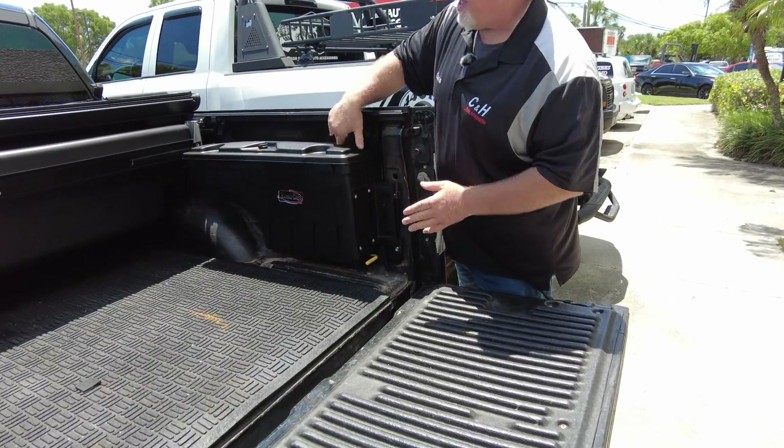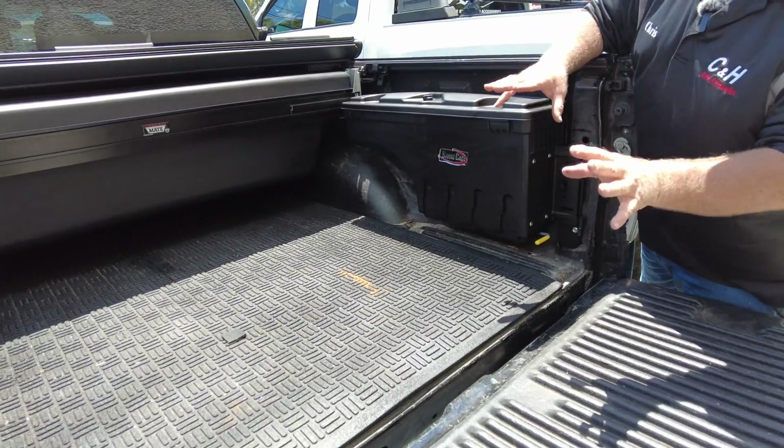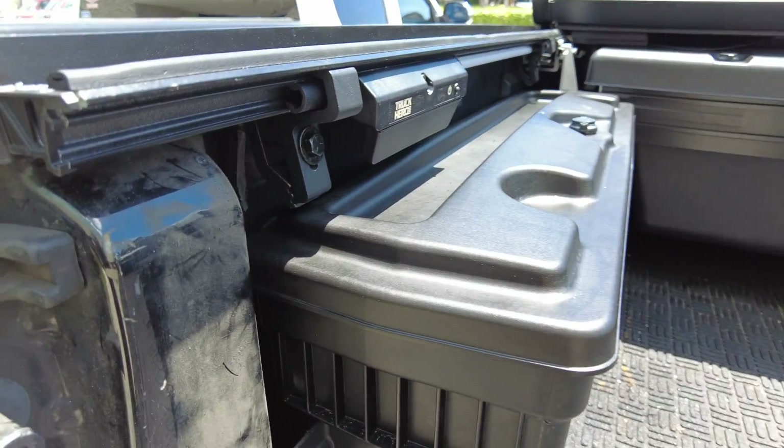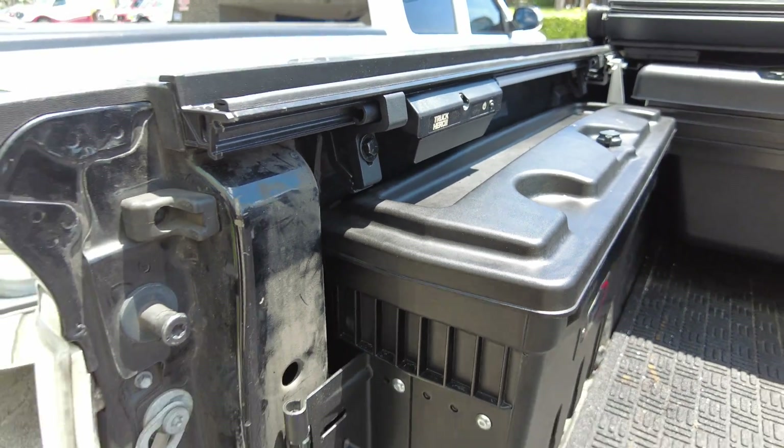Look how nice that is, and look how organized this is before we get started. The Undercover does come with an LED light, which you can see right over there. It's not turned on, but I'll come over and flip it on real quick so you can see it.